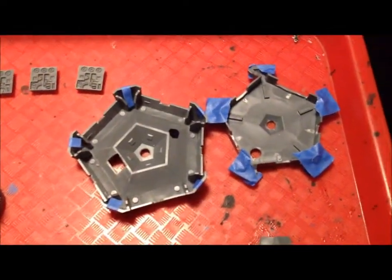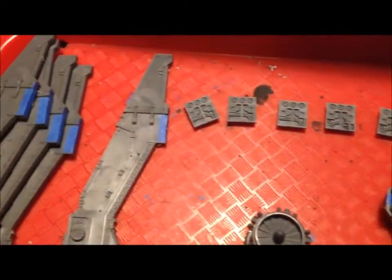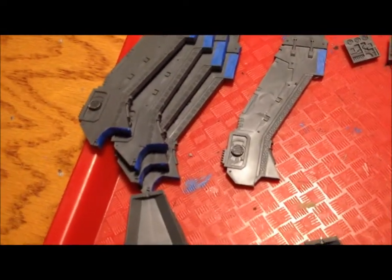Here's the other drop pod I'm working on. I've already finished all the Dremel work and trimming, and I've actually taped them up and ready for the base coat, primer coat.